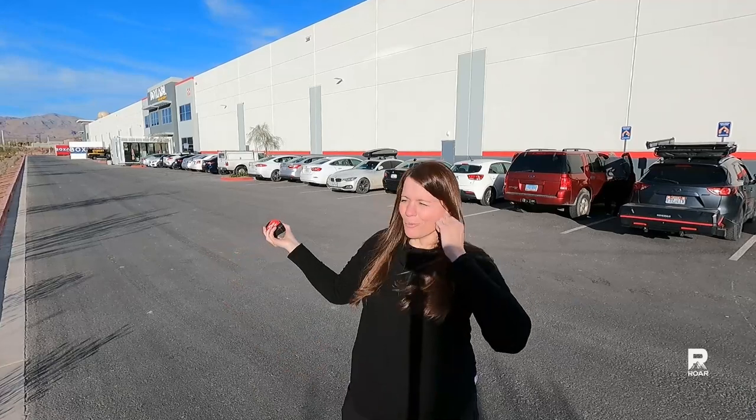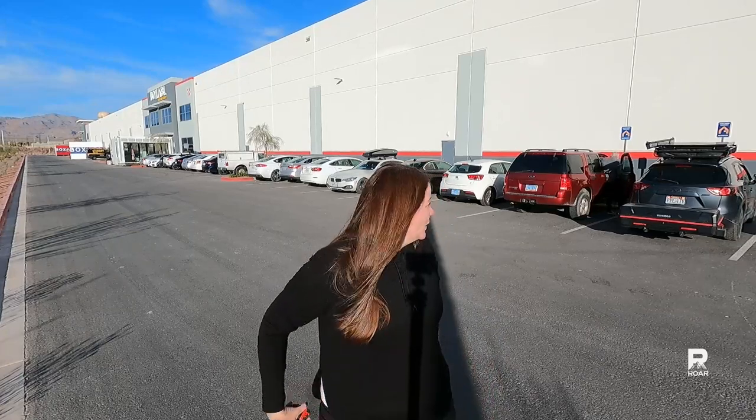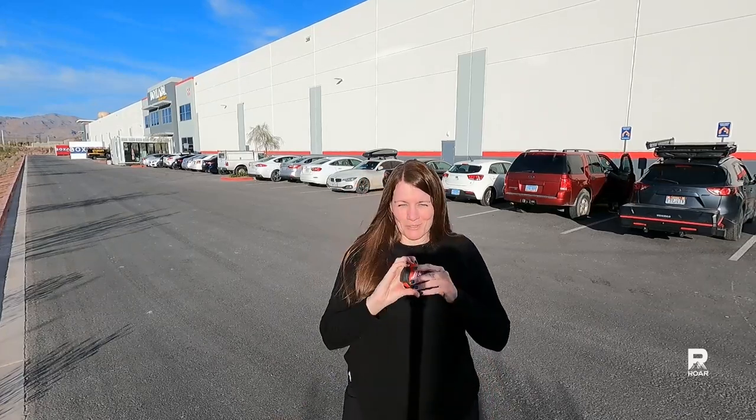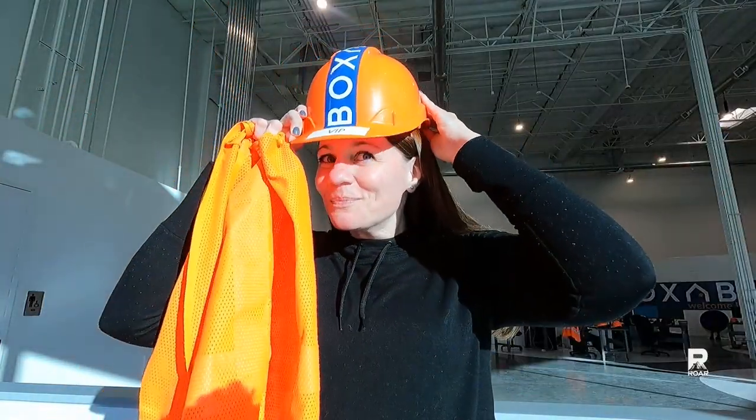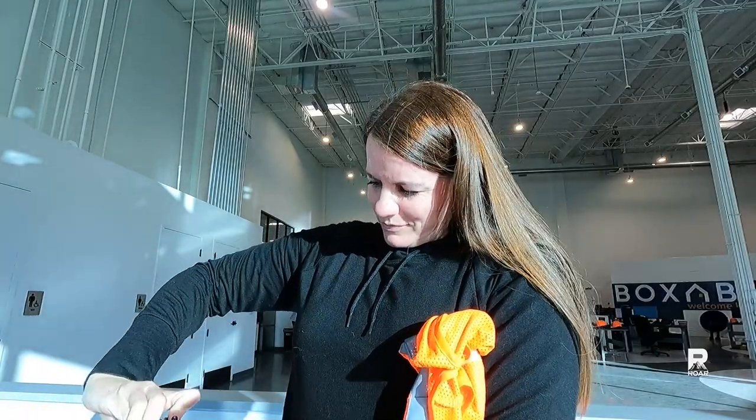I'm here at Boxable, ready for my Casita tour. I'm going to go check in now, and I brought my tape measure. I'm so excited — we're going to see what this is all about. While I sign in for my tour and swear not to sell any trade secrets I might see, I'm going to catch everybody up.